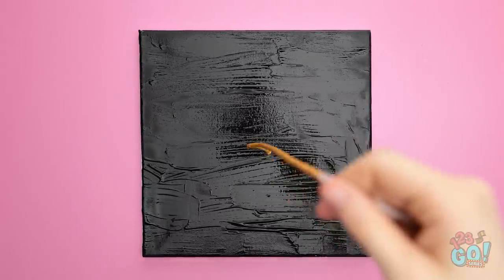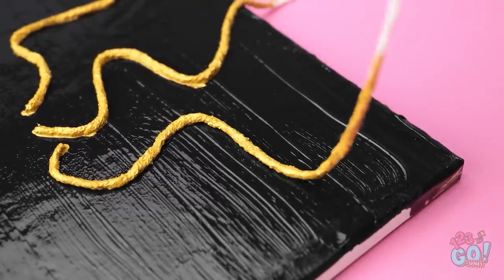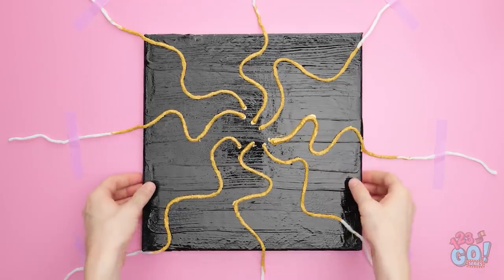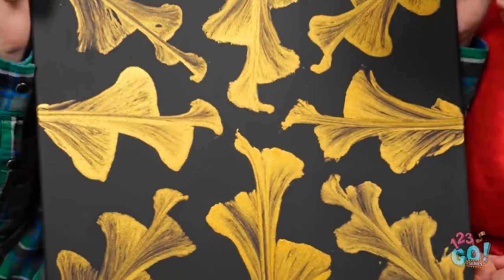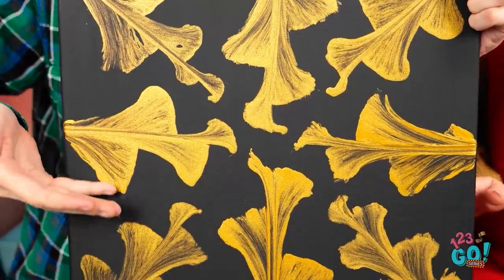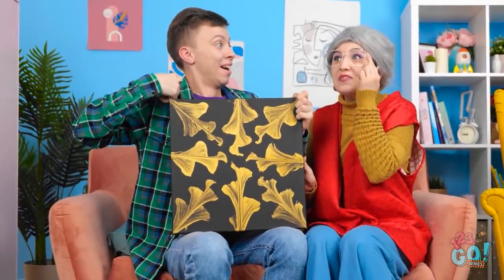I can use it to create something better! Cover a canvas with black paint. Dip wool in gold paint, and then lay it onto the canvas. Bend and curve the wool so it snakes out from the center of the canvas. Use tape to stick down the excess wool. Then lift the canvas, allowing the wool to move around and fall off. What do you think, grandma? It's wonderful! I was just inspired! You're so talented!